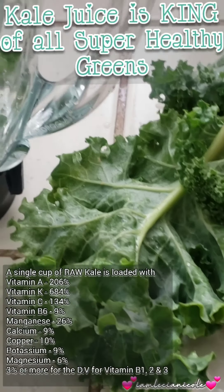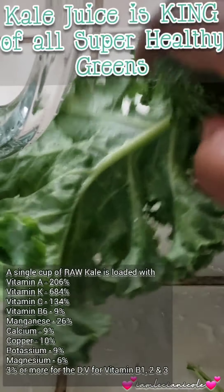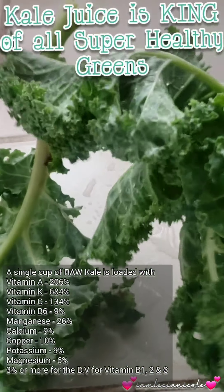Good morning. I am now about to blend my kale water and I remembered you. So this is what the kale looks like. I'm sure you've seen it — I'm positively sure you've seen it.